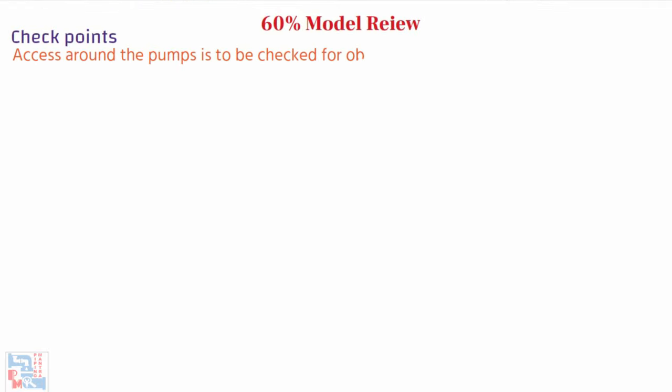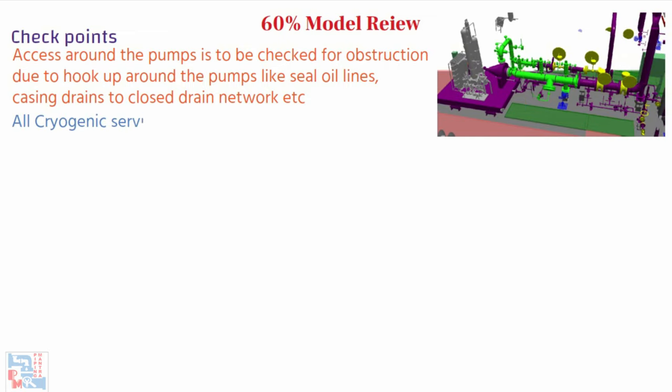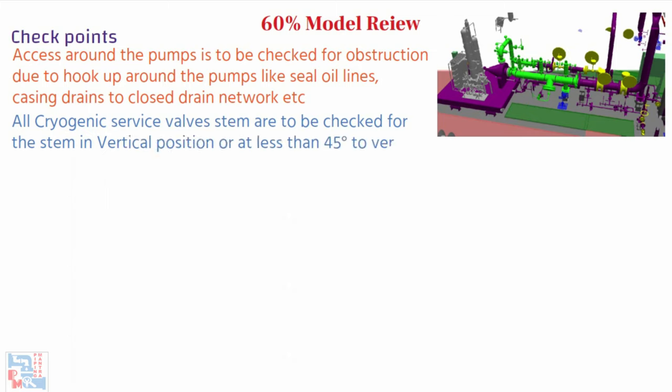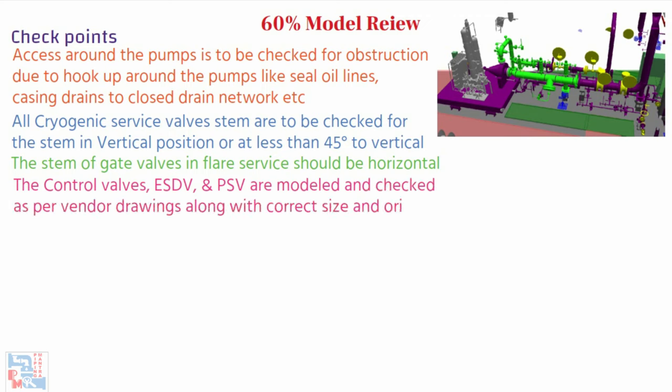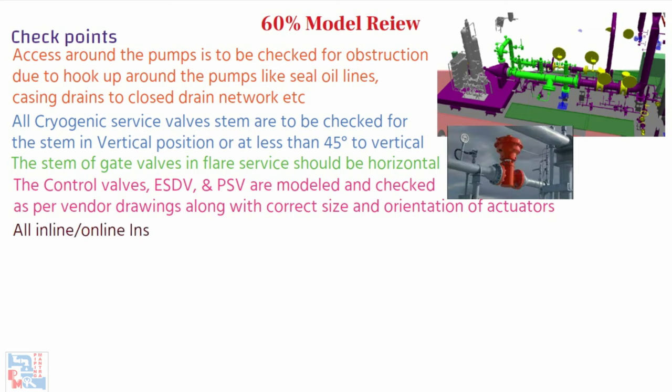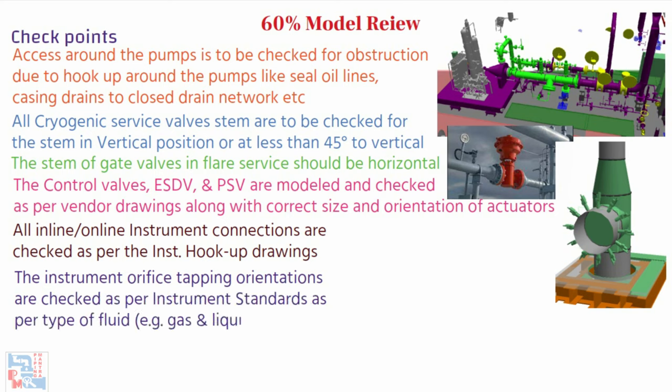Access around pumps is to be checked for obstruction due to hookup around the pump, like seal oil lines, casing drains to closed drain network, etc. All cryogenic service valve stems are to be checked for the stem in a vertical position or at less than 45 degrees to vertical. The stem of gate valves and globe valves should be horizontal. Control valves, ESDVs, and PSVs are modeled and checked as per vendor drawings, along with the correct size and orientation of actuators. All inline and online instrument connections are checked as per the instrument hookup drawings.